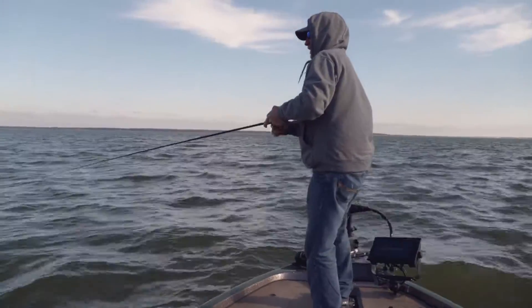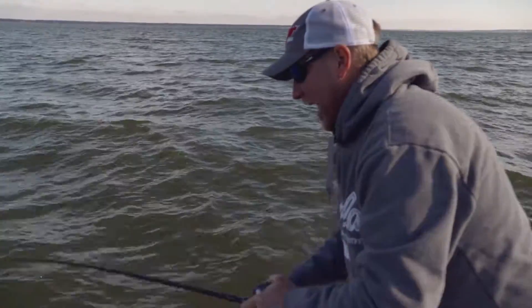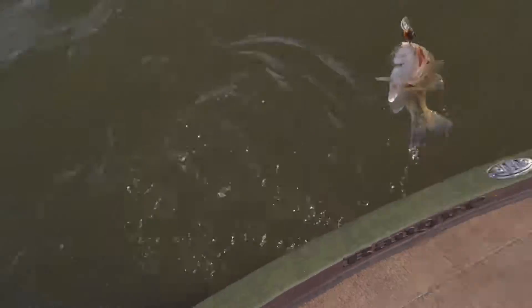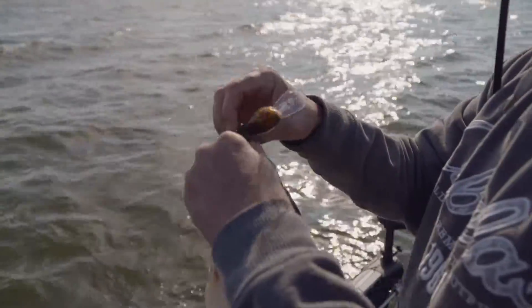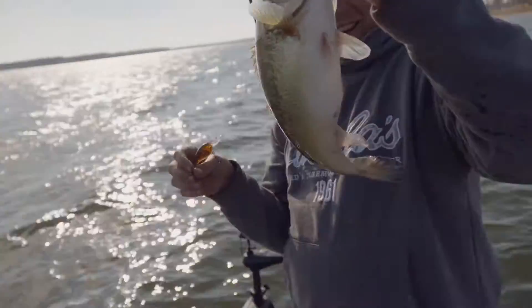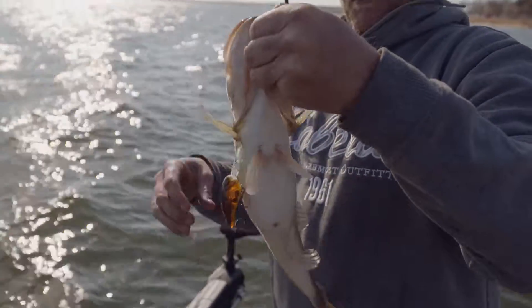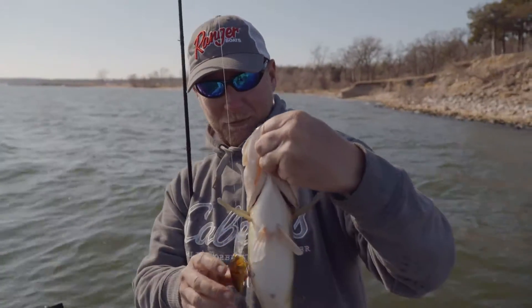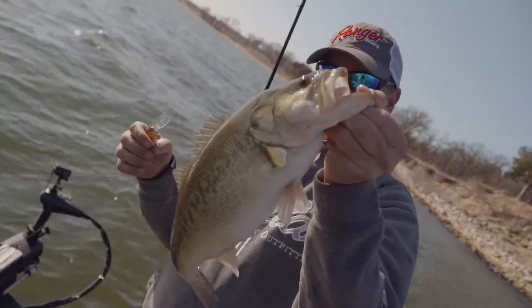Oh, good one! Oh yeah! Woo, he's a little hot! Look at that — well, he's trying to clamp down on my finger. Nice fish.